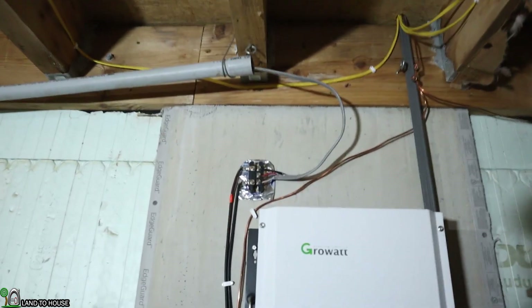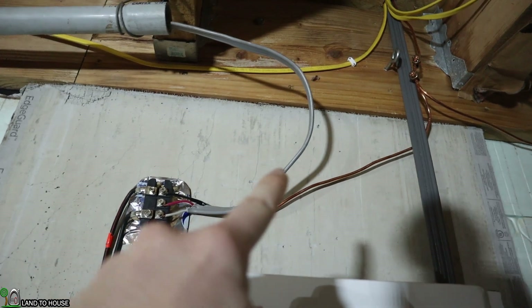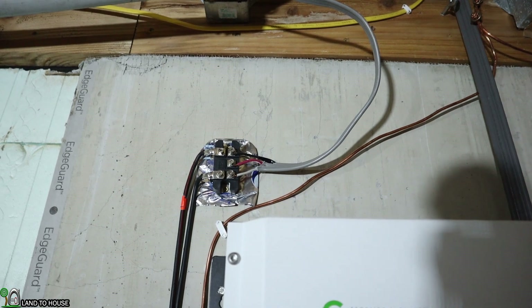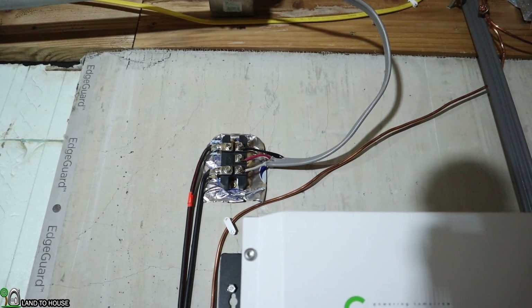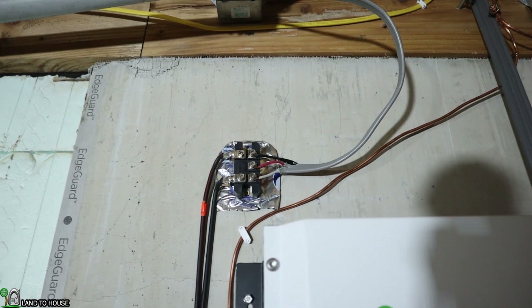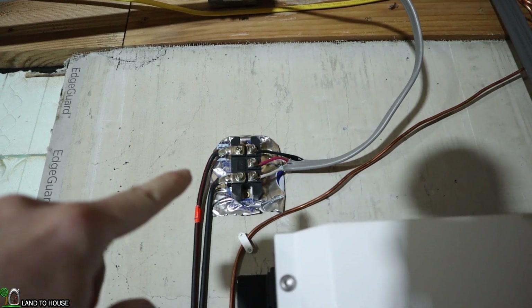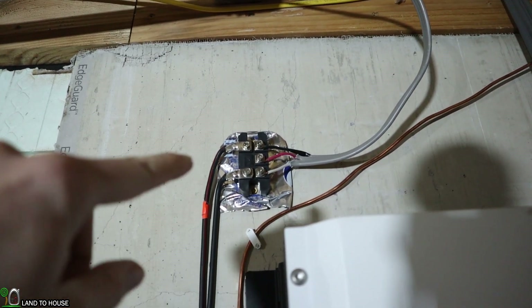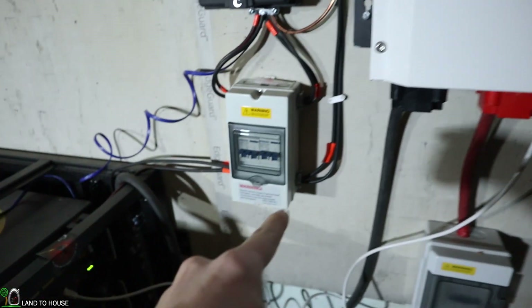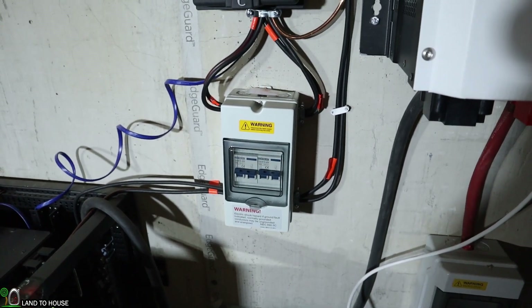Power from the permanent magnet alternator is coming into the house right here — this gray wire coming in — and this is three-phase AC. It's not usable by a house because it's too sporadic and also it's three phase; a house doesn't use that in its electrical system. So this converts three-phase to DC, and the DC or direct current voltage comes down these two wires here and goes into a breaker. This will allow the homeowner to disconnect the system from the hydro outside.